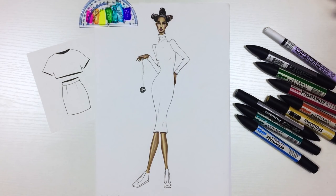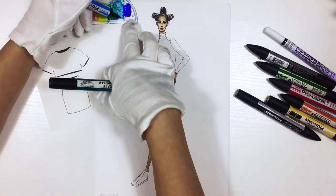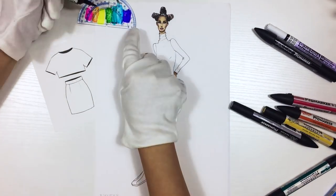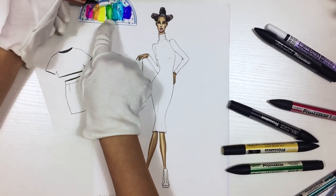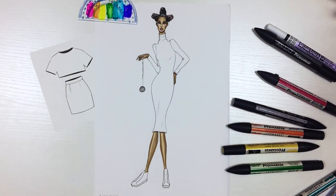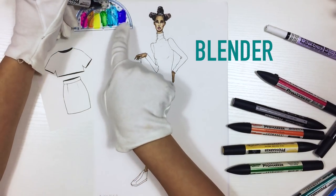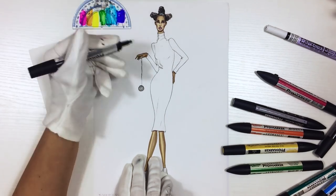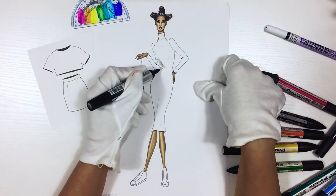Now I'm going to spread the same colors on a plastic surface: french navy, cyan, marine, pine, yellow, bright orange, magenta. As a gray I'm going to use cool gray 3. Now take a blender — a blender is a colorless marker. I use it as a kind of brush for paints.